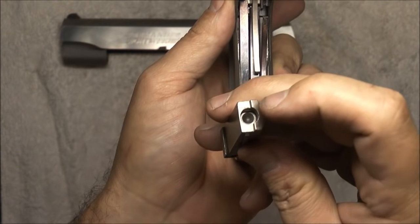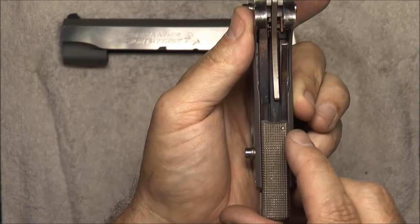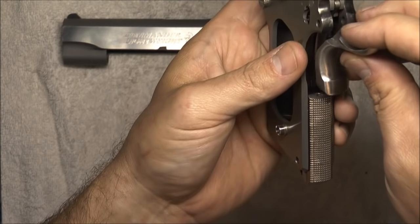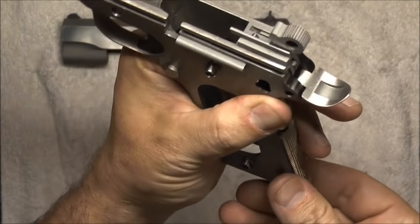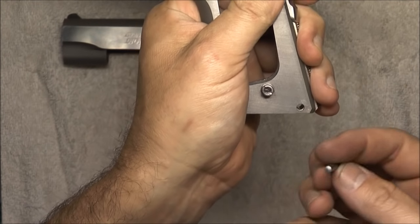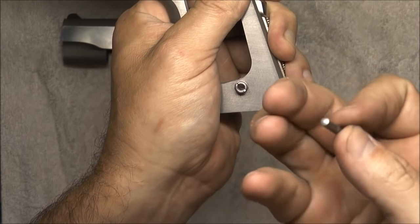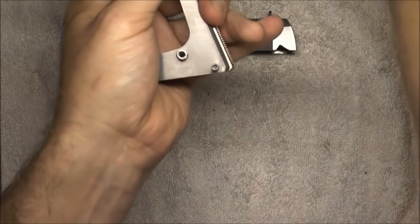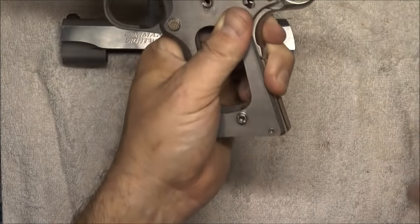Take the main spring housing — you see that little hole in the top of it. We want the strut sticking into that hole when we slide it up. For right now we'll slide it part of the way in. We've got to get the grip safety in there too. Take the grip safety and that just drops right in; we may need to shake it around to get the strut lined up underneath it. There we go — that went in real clean. Now take the main spring housing pin. Remember you've got a convex side and a concave side with a little dent in it — push the convex side in first. Tap it on and that's in.